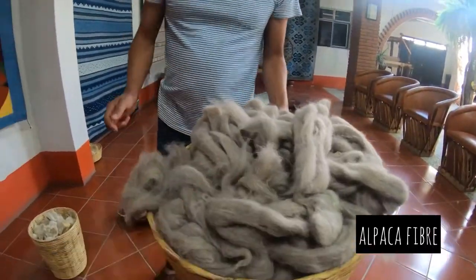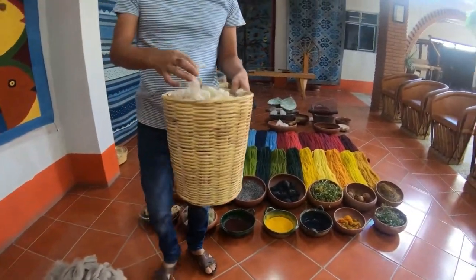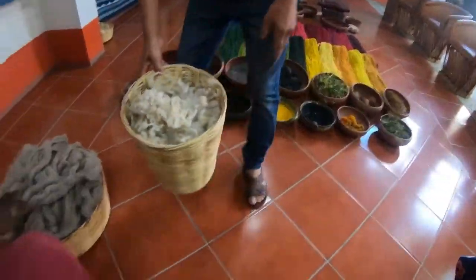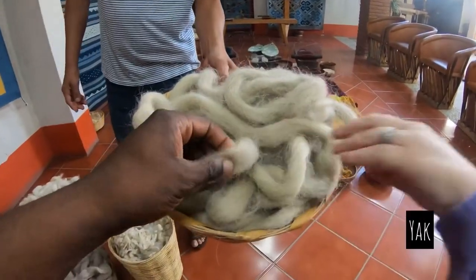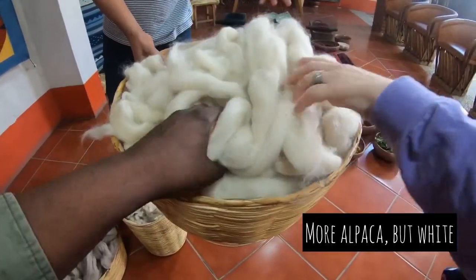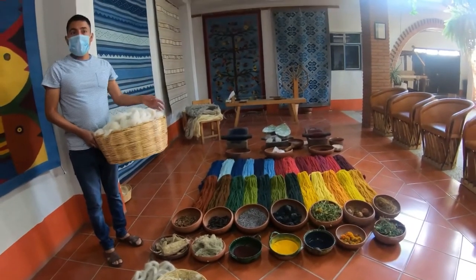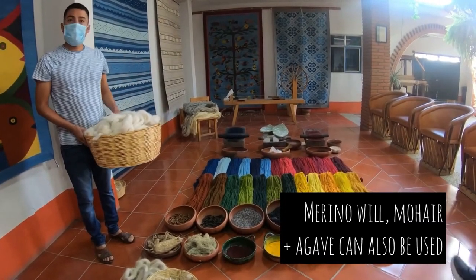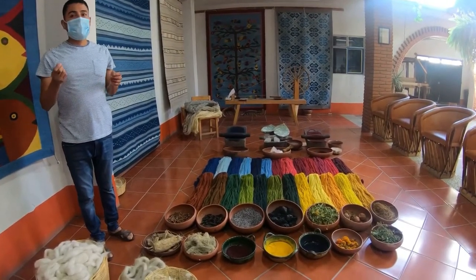This is sheep fiber — it's very short fiber. This is yak. And this is alpaca, just different colors. We can also use merino wool, mohair, and lingon. We can use different types of fibers; they're all pretty good.